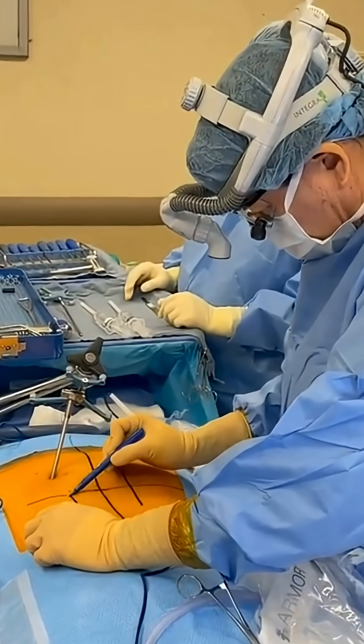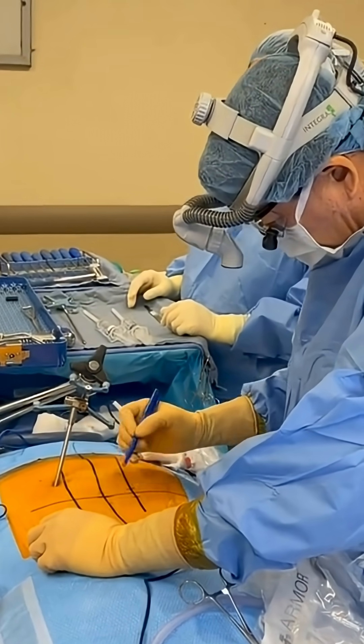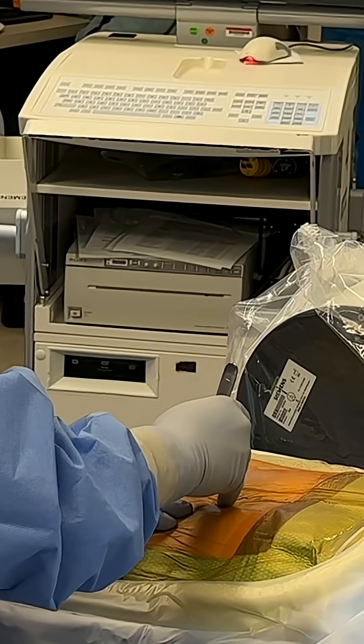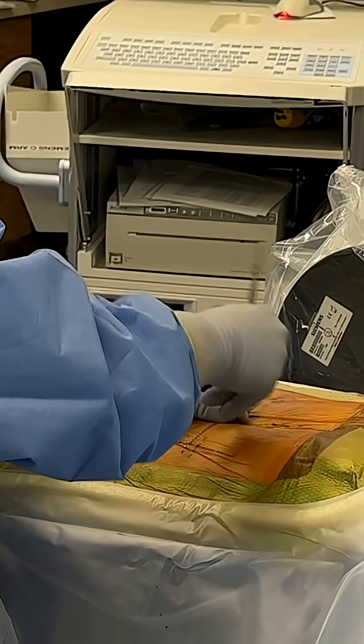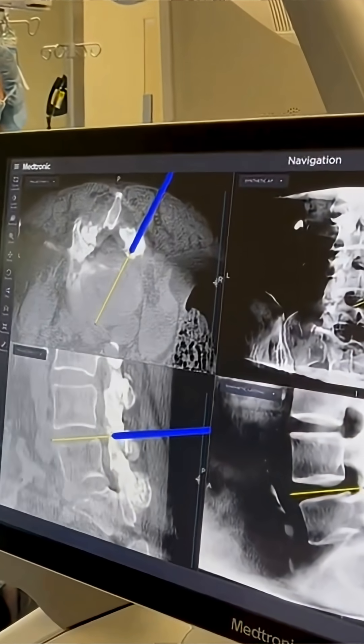For example, the first step in endoscopic spine surgery is getting to the initial docking site, which is done by making a small stab incision and then using blunt probes to feel your way down to the spine. And then we use intraoperative C-arm fluoro images to get to the correct level of the spine. And then we insert the endoscope and look in for the first time.